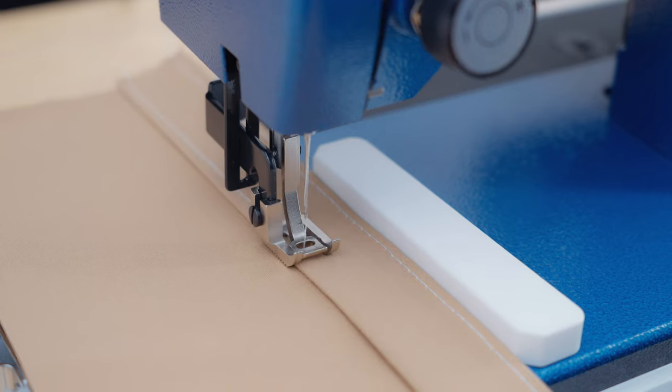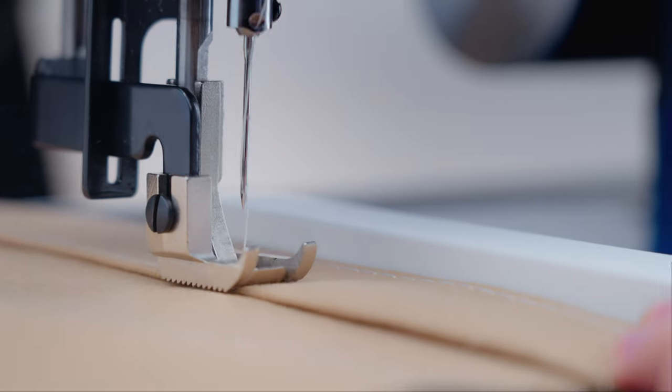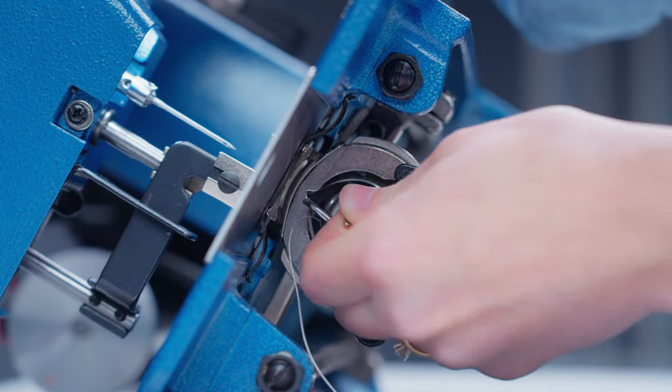Before we get into the actual sewing, it's important to understand how a stitch is created on your machine. A stitch is made with two threads — the top thread and the bottom thread, which is held on a bobbin. We talked about bobbins and how to install them in part one, so if you want a refresher on bobbins, feel free to check out part one again.